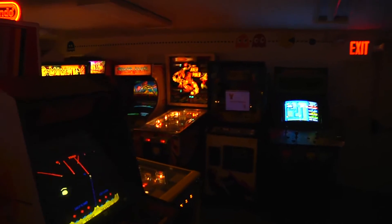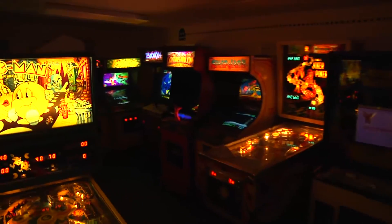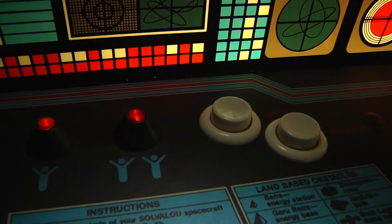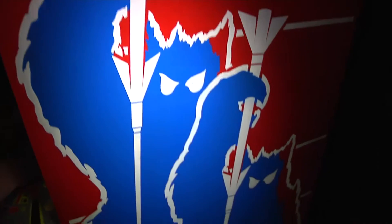Greetings and welcome to the arcade. This is episode 22. Today we will be reviving a Pac-Man PCB by installing a 2-bit score ABC kit. We will also be doing a bit of a review of the Pac-Man with this kit installed.